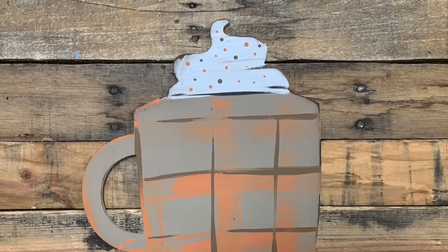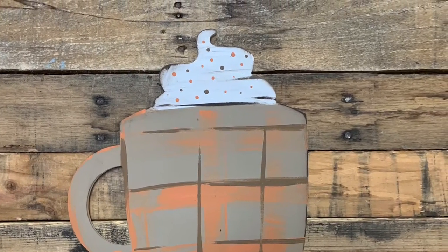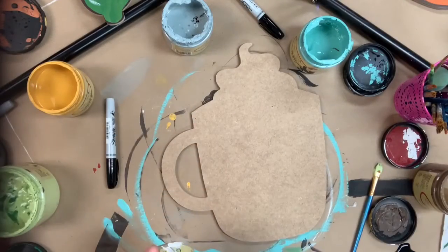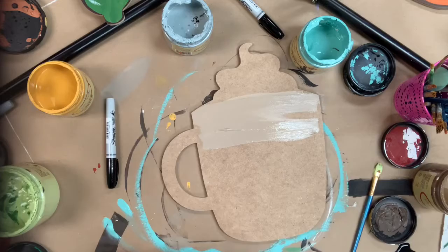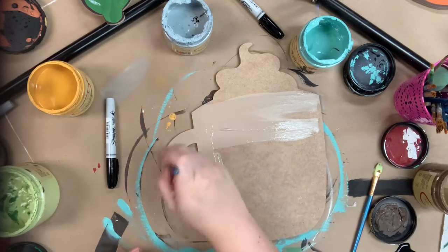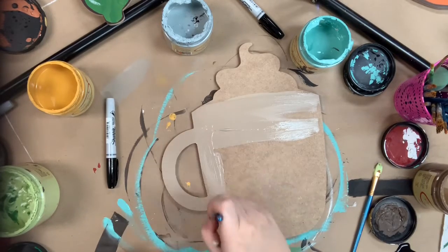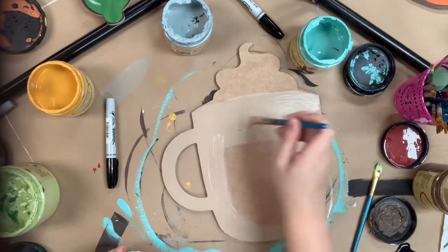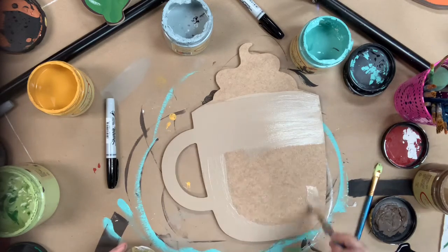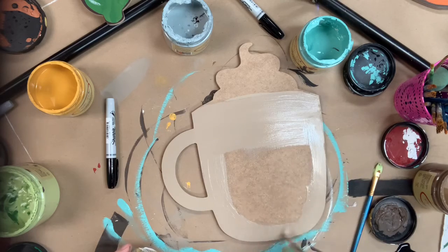Hey guys, it's Scarlet at Build Across, and I have a pumpkin spice latte here that I would love to show you guys how to paint. First, I'm going to go in with the color Putty and base coat my coffee mug. All the paint I use in this video is Dixie Bell chalk paint, which can be purchased online at our website buildacross.com. You can also purchase this cutout in whatever size you choose, and the brushes.